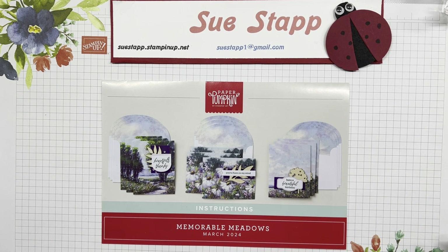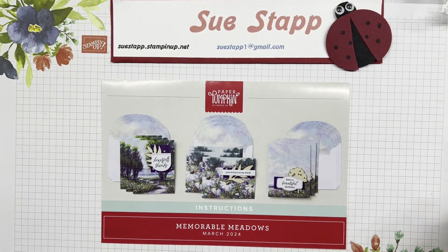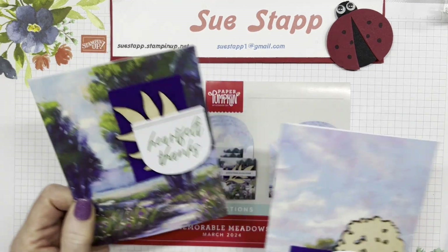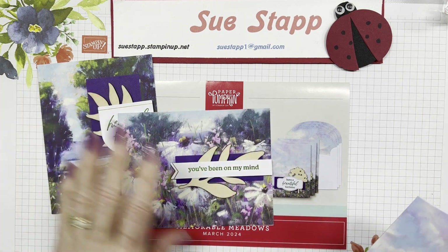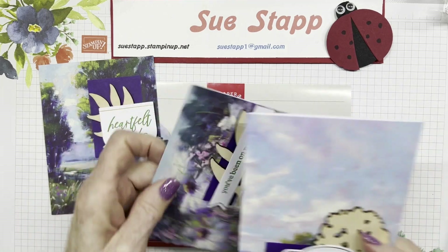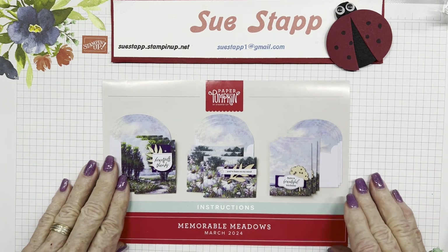Back to show you the cards from the March 2024 Paper Pumpkin. There are nine card kits - three of each design. The first says 'heartfelt thanks,' the second says 'you've been on my mind' with that beautiful paper, and the third says 'have a beautiful birthday.' Each one uses the chipboard pieces, and I've used a couple of those in my alternatives too.